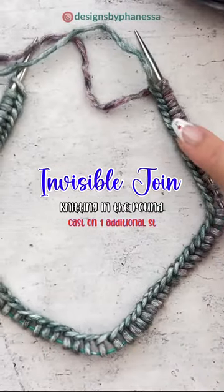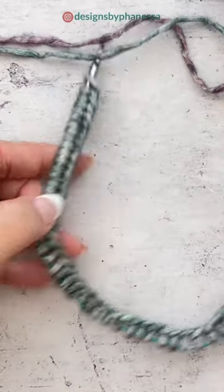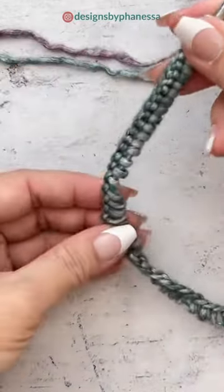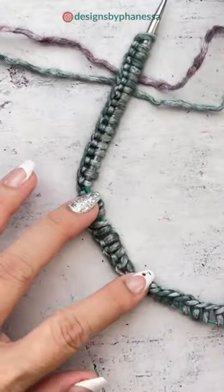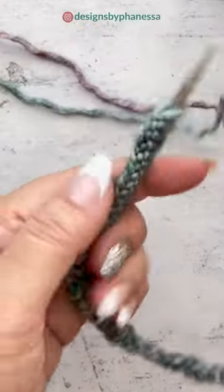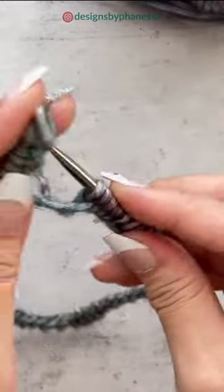Before you join, you want to make sure that your stitches are not twisted. All of this part here is on the bottom — the loops are on the needles. If it's twisted it'll look something like this, and you don't want it to be twisted; it won't work in the round.